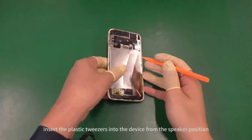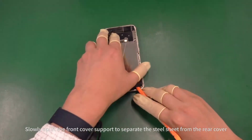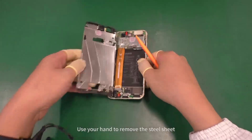Insert the plastic tweezers into the device from the speaker position. Slowly uplift the front cover support to separate the steel sheet from the rear cover. Use your hand to remove the steel sheet.